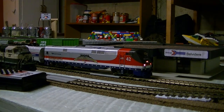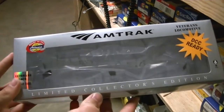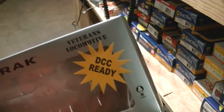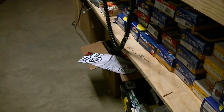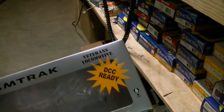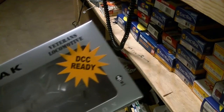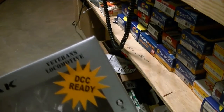This is the box — it is a limited collector's edition, DCC ready, which just means it has the plug. DCC ready or quick plug equipped. I don't get the difference. This makes it sound like it should be able to be placed in RAM, like DCC ready — but I guess it means it's ready for DCC. I don't see what's different about that from the quick plug. Whatever. Done with that.